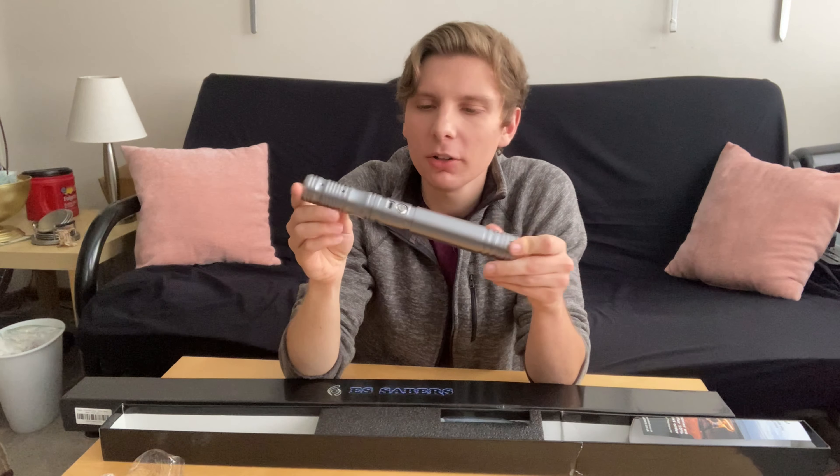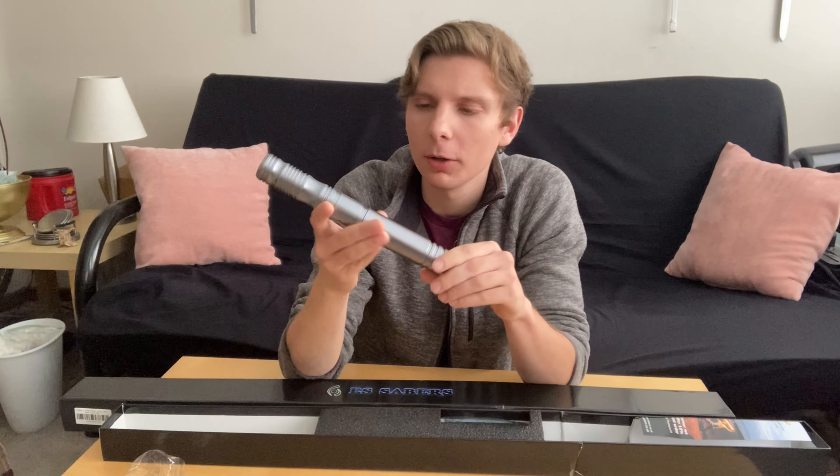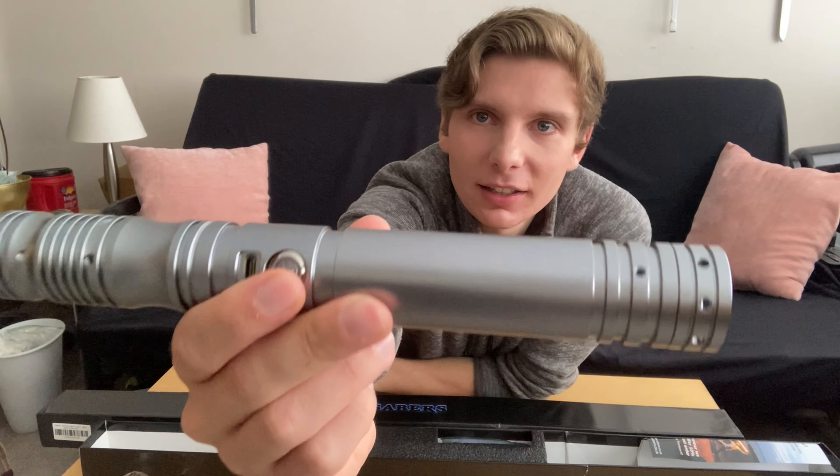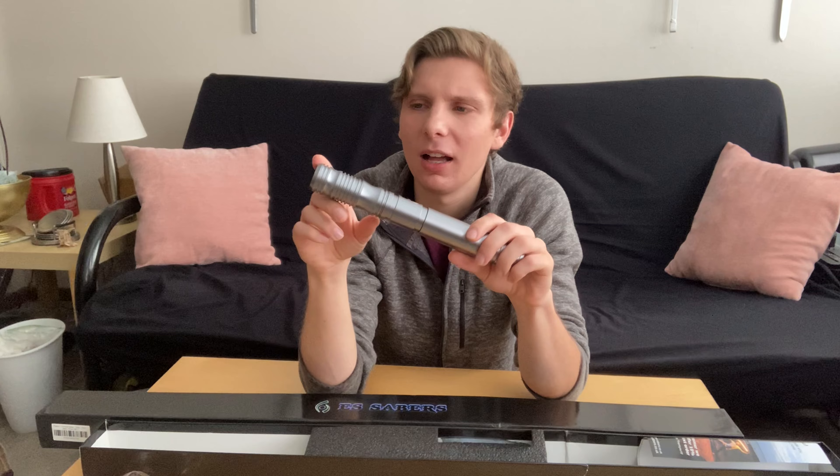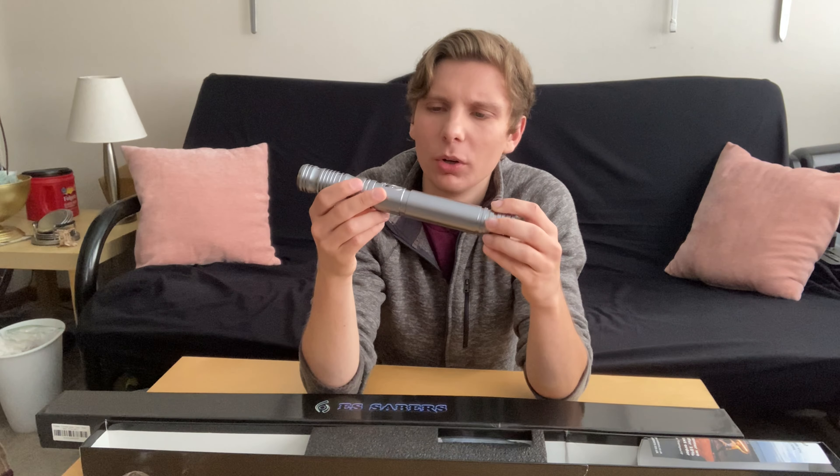So this is a similar model to their entry-level model they sent me before. What I like about this, from what I'm seeing, is something ES Sabers does - they do etching and aging and wear and tear modifications to a hilt. And this just has a great canvas for etching right where the handle is. That'd look gorgeous. It looks great plain like this, but you could do a leather wrap there, which they offer. They do exposed wires type of things, or heat damage or blaster fire on it.